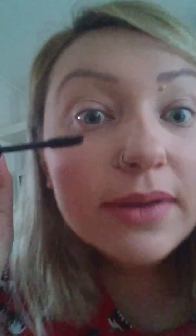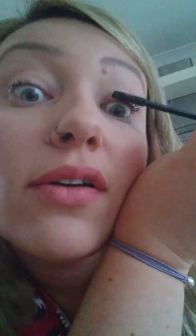And lastly just a quick bit of mascara — hopefully I'll be able to do this on film. I've got the world's most useless eyelashes so it probably won't look that great with this mascara, but no mascara really does much for my eyelashes to be honest.